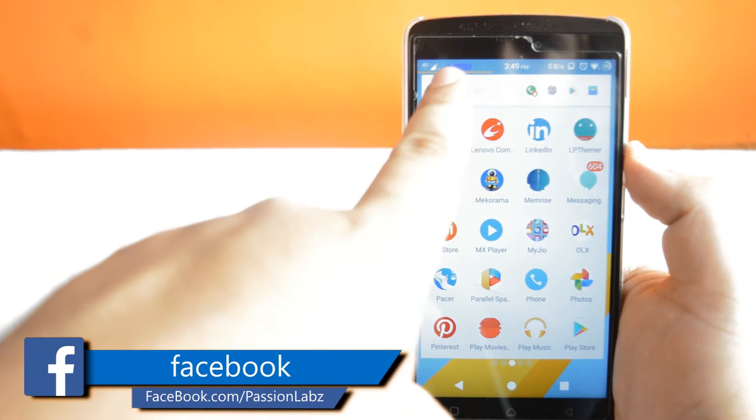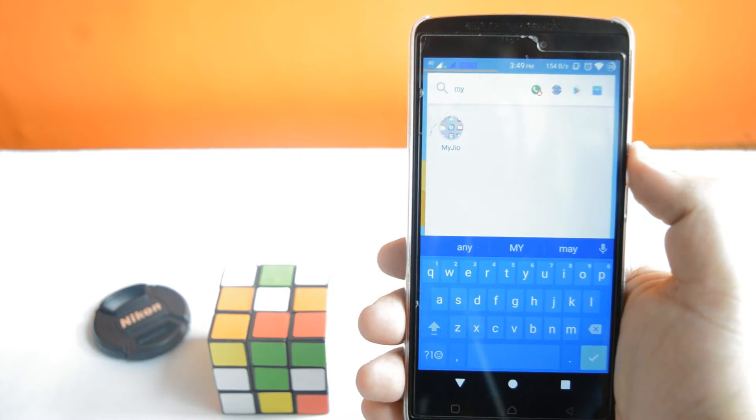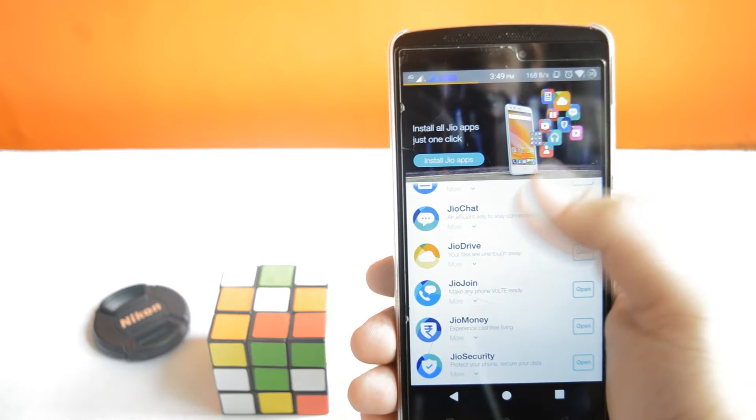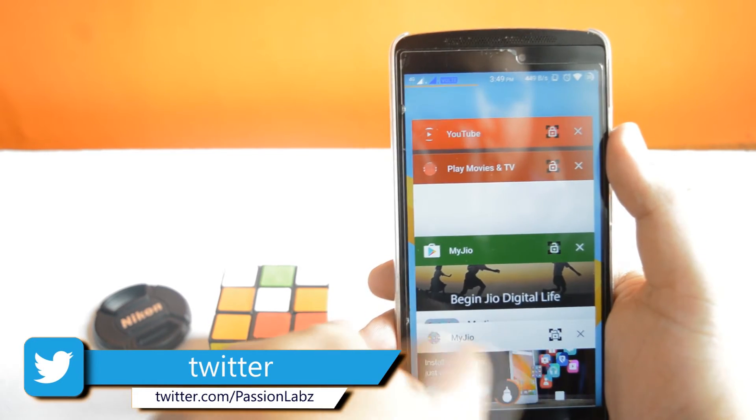The first step is to install the My Jio app, which is linked in the description of this video. Now open this app and install all these apps. After installing, close the My Jio app and turn off your internet.